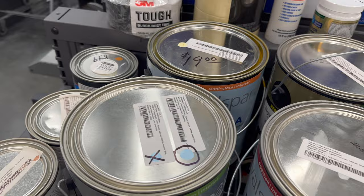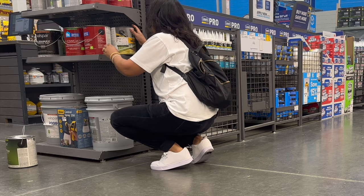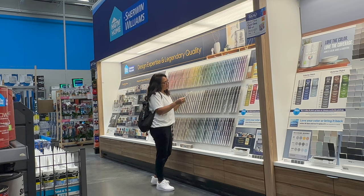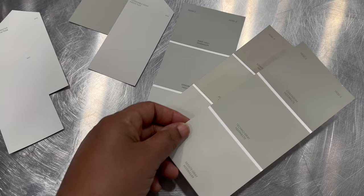Whenever I'm looking for paint for a project I start right at the oops section. The gallons here are marked down 50%. Sometimes I find a color close enough to what I'm looking for and sometimes I don't, but I always grab anything I see there that I think I may use in the future and keep it in my stash. For the door I would love to get an earthy green — I've had this in mind for a while. Since I'm not completely sure about the lighting, I'm going to get a couple of samples and try it out first.